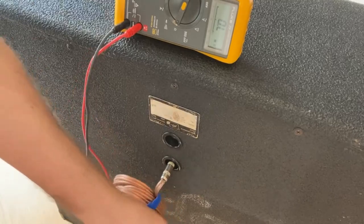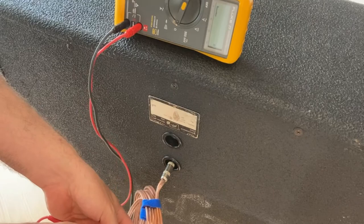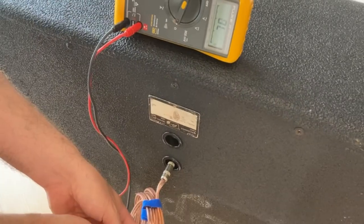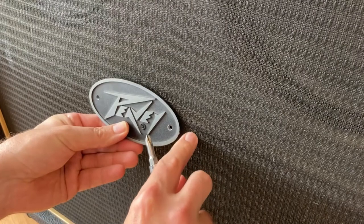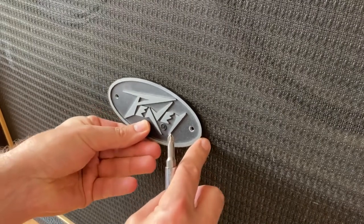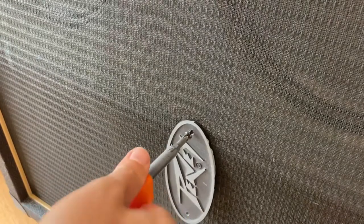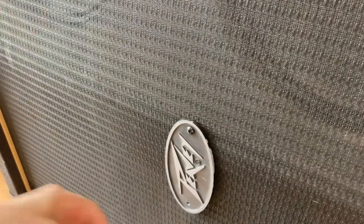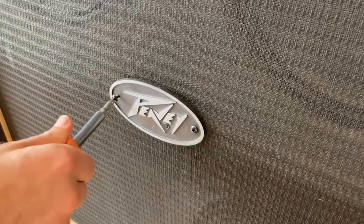Now I'm checking the impedance of the cabinet with a multimeter to make sure it's wired correctly. We expect 16 ohms and a measurement value around there would be fine. And now it's time to put on the logo. This isn't the original logo for this particular cabinet, but it came from the same guy I got the speakers from — apparently it's not cool to be seen with PV equipment. I eyeballed the center of the cabinet and screwed it in, and it looks okay.